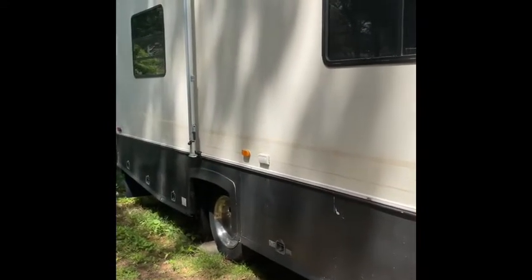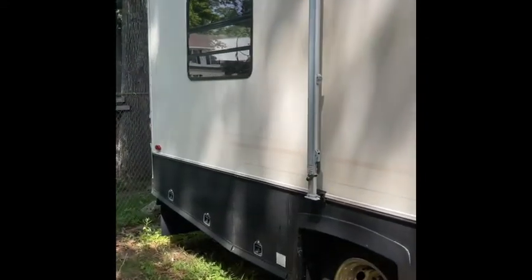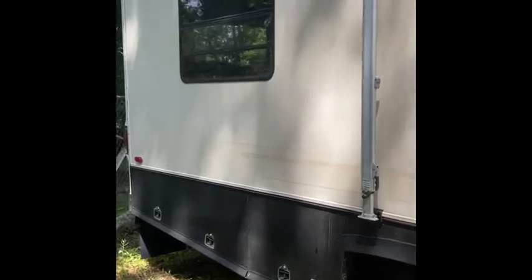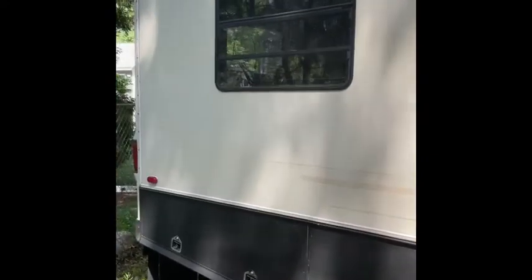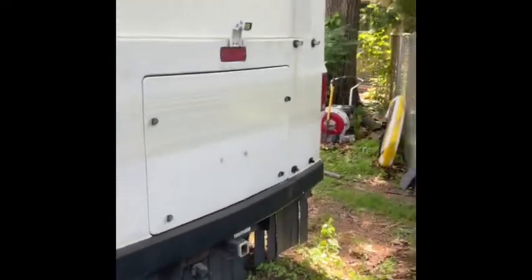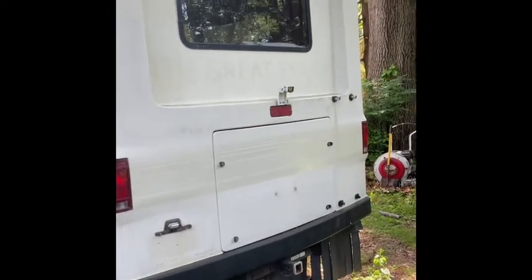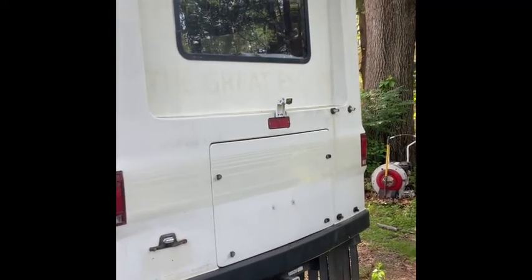Here we're going down the side just to show you one thing that I did like about this — the amount of storage underneath. A lot of storage bays, which I will open up for everyone later. As you can see we're going towards the back now. We get a little tight back here. There's the back end, backup camera, and it's got a little storage bin in the back, which I really liked.